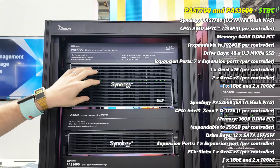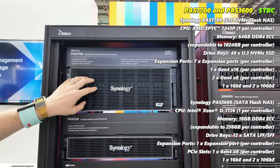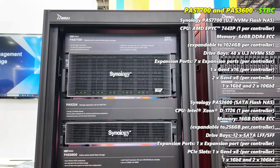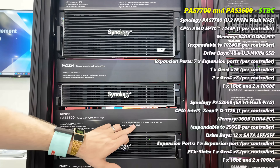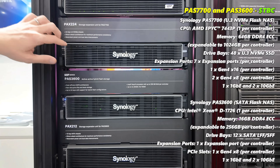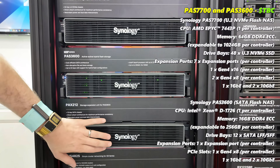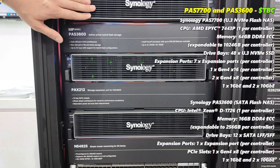The PAS 7700 can feature up to four 100-gig slots and twelve 2.5-gig ports. The more cost-effective SATA model runs up to four 25-gig ports and eight 10-gig ports. We have the option of expandable units, one taking advantage of SATA drives and the other taking advantage of U.3 drives.